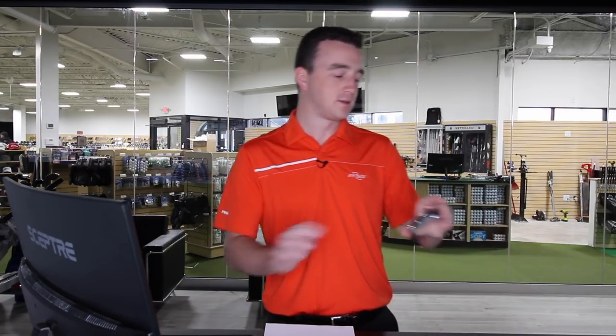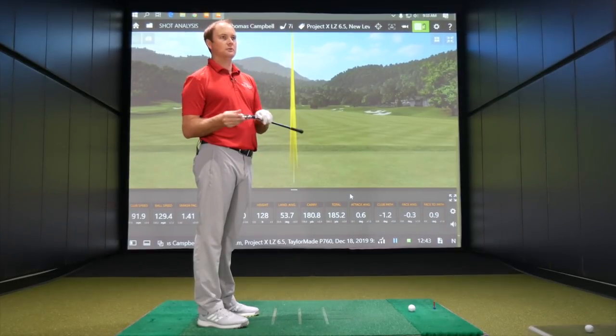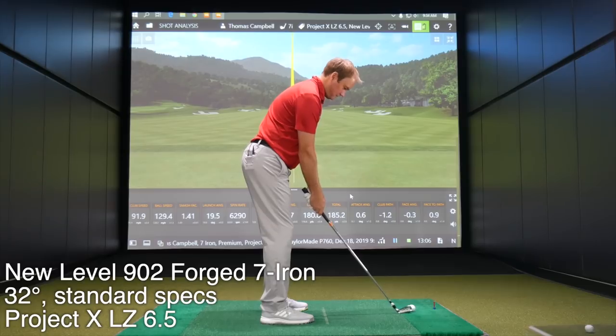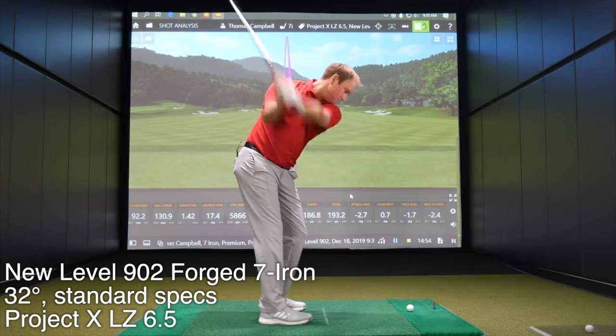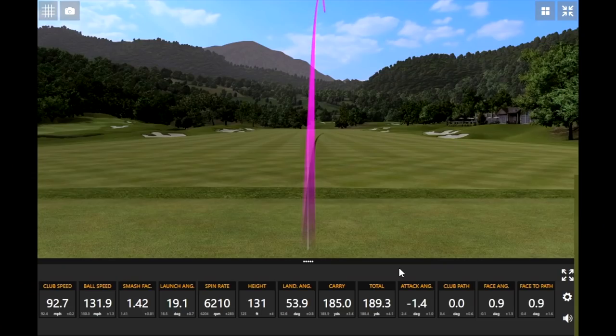Club number three: New Level 902 Forged — 32 degrees of loft, 62 degree lie angle, actually the same loft and lie measurements as the Srixon. This is a unique one; I actually haven't hit this one yet. Interesting to see how it compares versus the Srixon. That's six shots done.